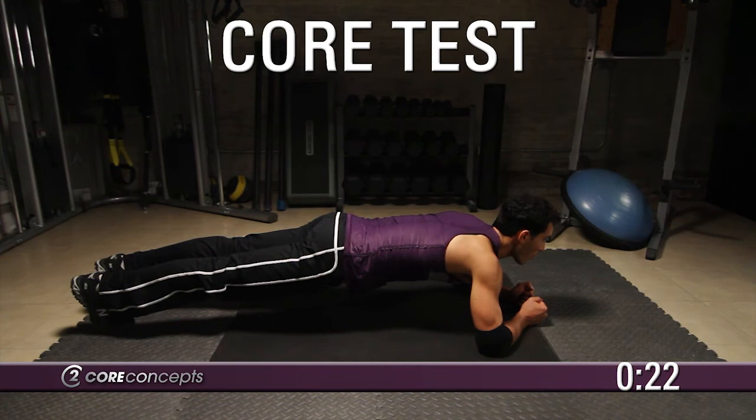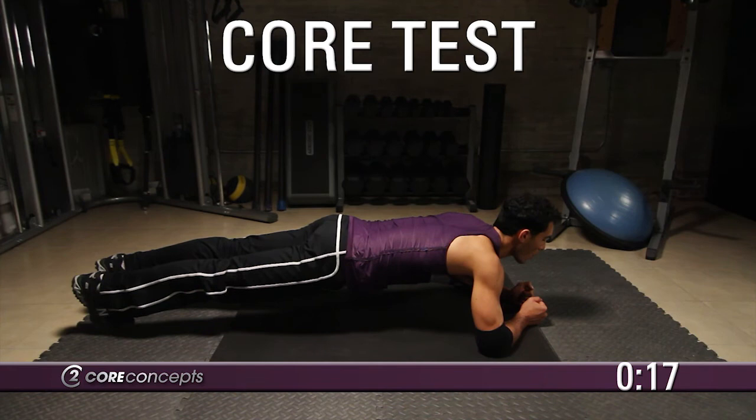We're approaching the end of your core test. Make sure you're breathing in through the nose, out through the mouth. Your back is flat, head facing forward.